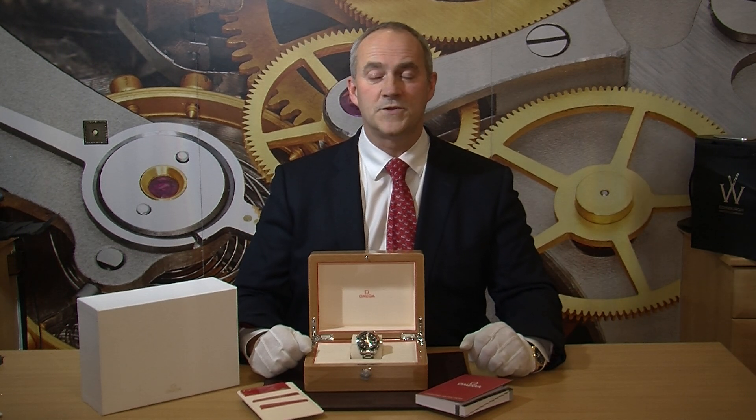Hello and welcome to Edinburgh Watch Company. My name is Jonathan and on today's video I'm going to talk to you about and show you a really good looking Omega Seamaster Planet Edition that we have just taken in stock. You can find out more about this watch by visiting our website at www.edinburghwatchcompany.co.uk where you'll see some pricing and technical specification.